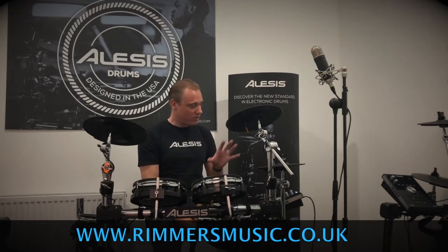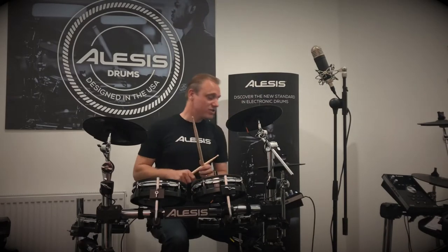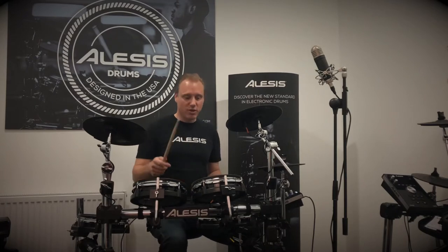Let's talk about the drum kit. What I'll do is go through some of the patches first so you can have a good listen to how it sounds, and then we'll talk about the specs once I've done that. First patch — acoustic number one, a good place to start — very modern, relatively bright rock drum kit.